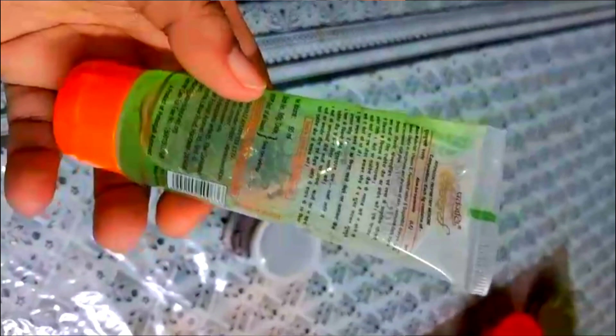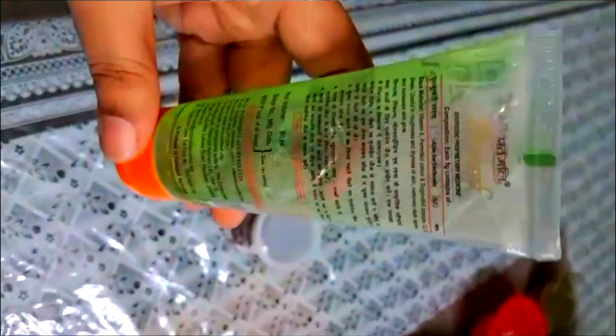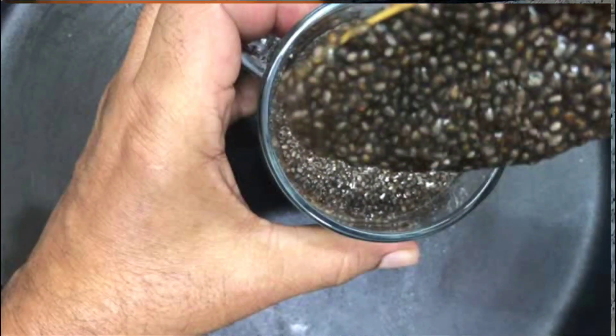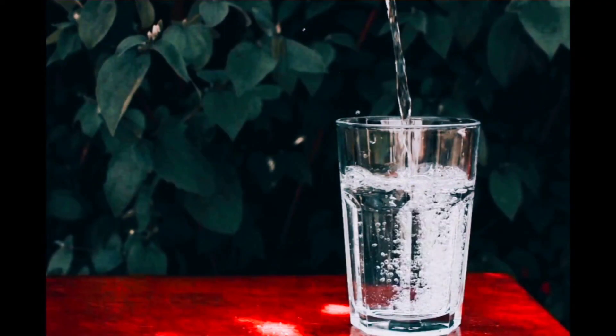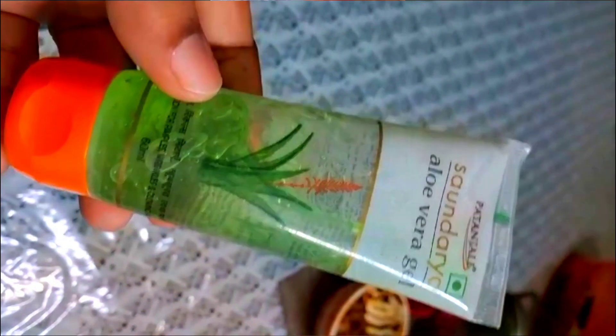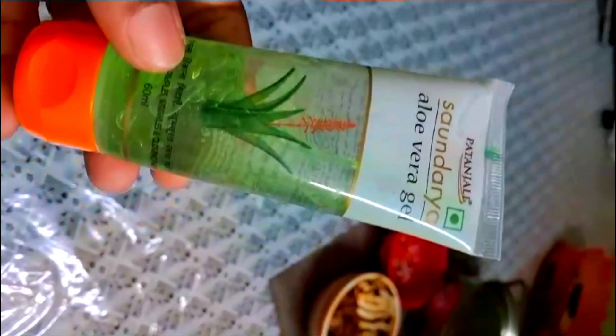This is aloe vera gel. Mix it in the gel. You put the gel in the gel. It's super soft — we're going to have a little bit on the skin. We're going to have some sensitive skin. That's the gel in the gel.